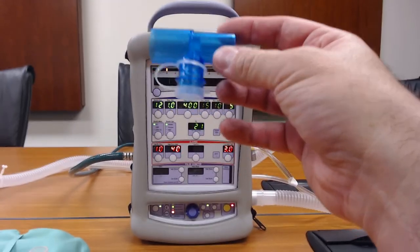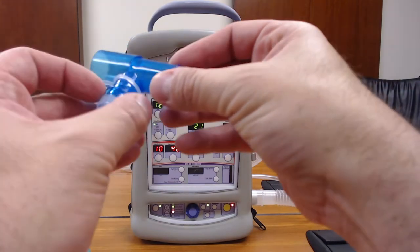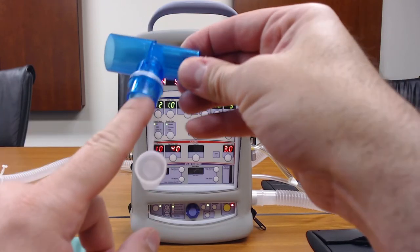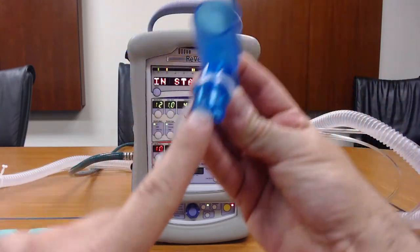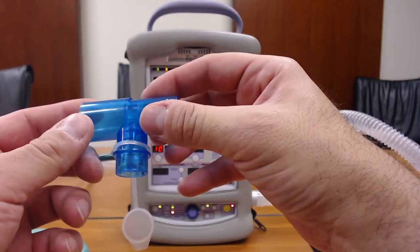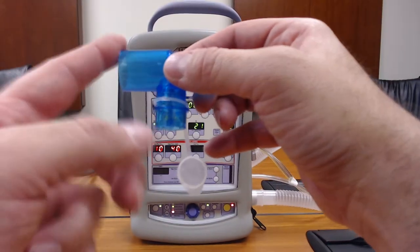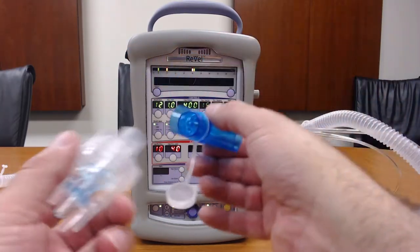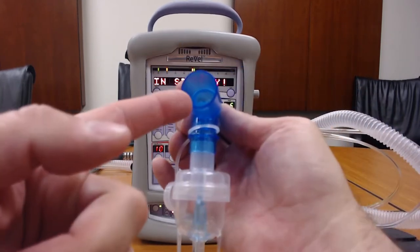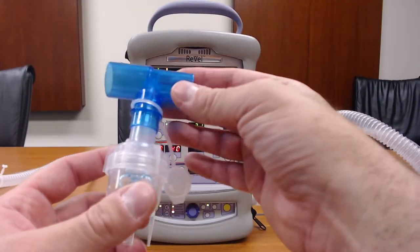To utilize the vent, you're going to need a separate T-piece connector with a valve built into it. As you can see, it's spring-loaded — when you press it up, it opens up the valve. This allows for maintaining the closed-loop system within the ventilator circuit. When you put your chamber inside, it lifts up the valve and allows medication to be dispensed through the system.